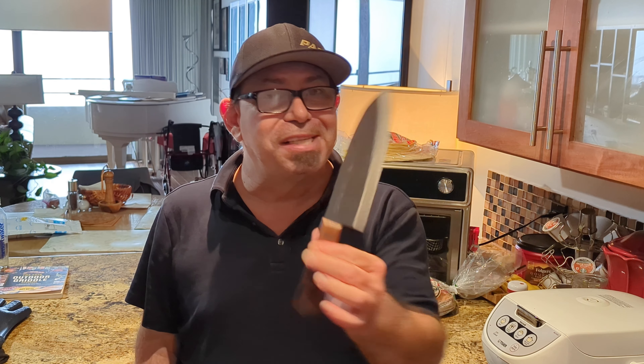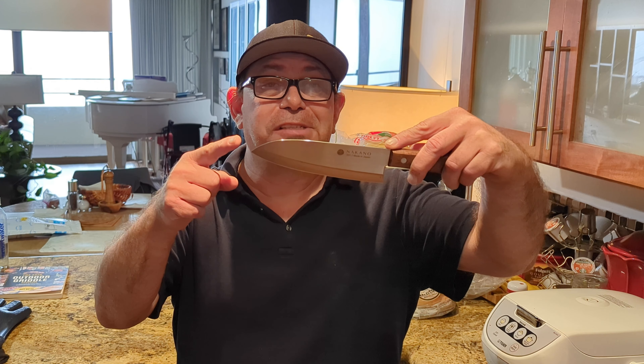Hey there ladies and gentlemen, welcome back to The Food Experience. Today I received a Santoku knife from Nakano Knives. I want to give them a big shout out and thank you for sending this knife my way for review purposes. You could do most anything with this knife — it's a great multi-purpose knife.